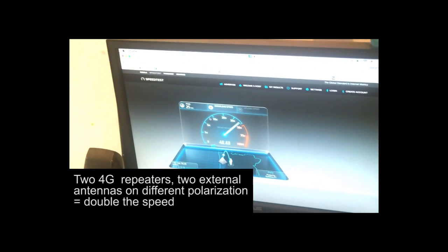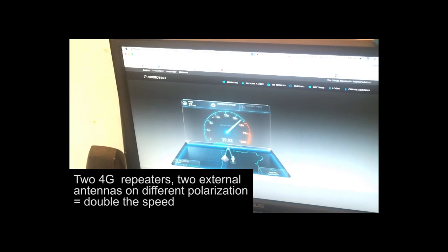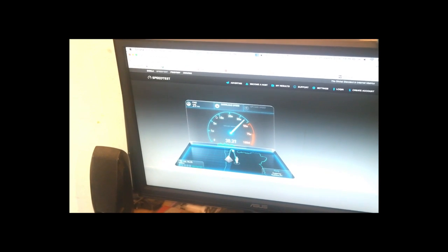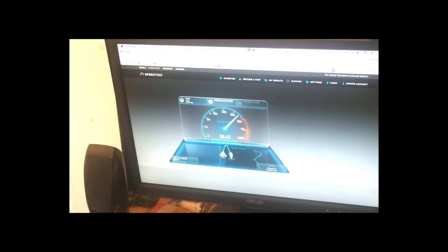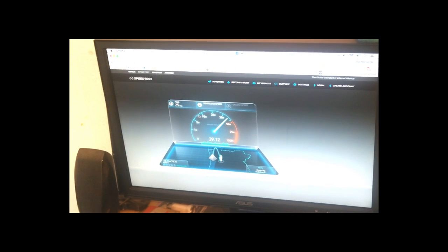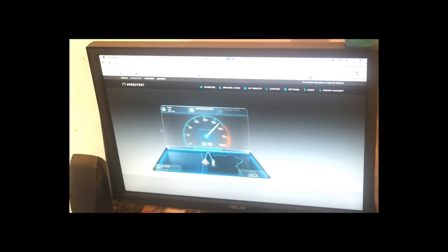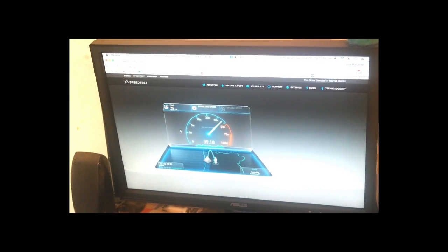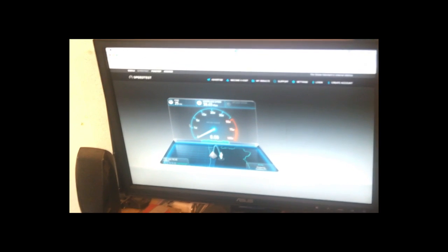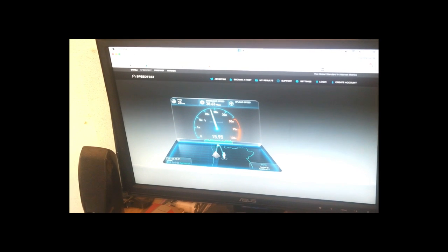You can see the difference with your own eyes — I get almost a 50% speed increase. This is not the best result I got today, because I already got 50 Mbps testing. It's much much faster with the second repeater working. The upload is giving between 15 to 20 Mbps, depending on the test.